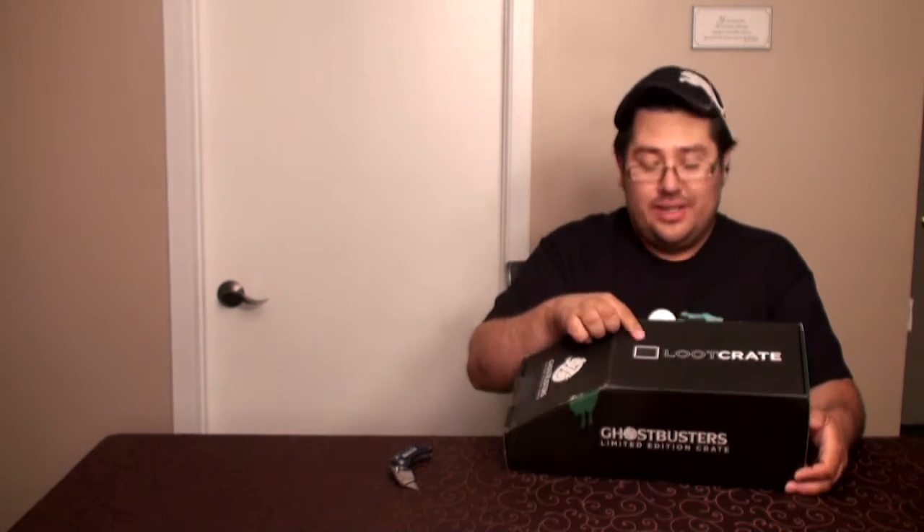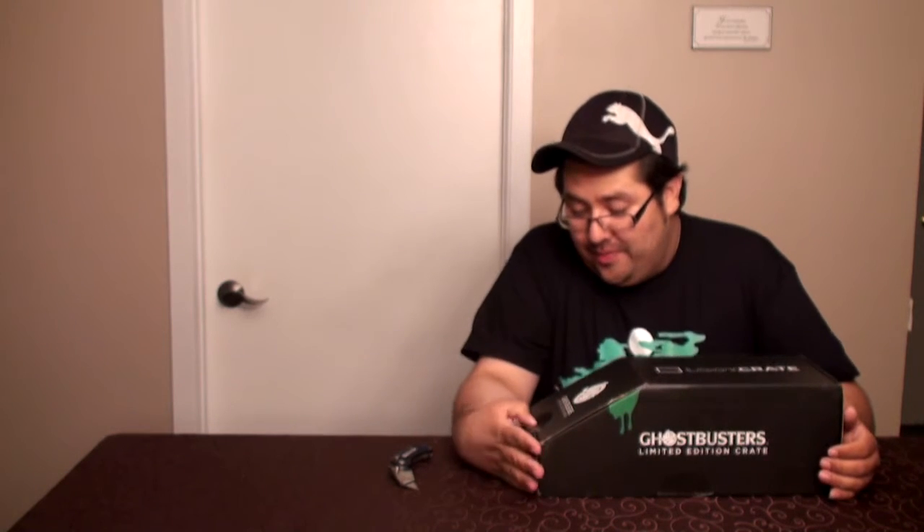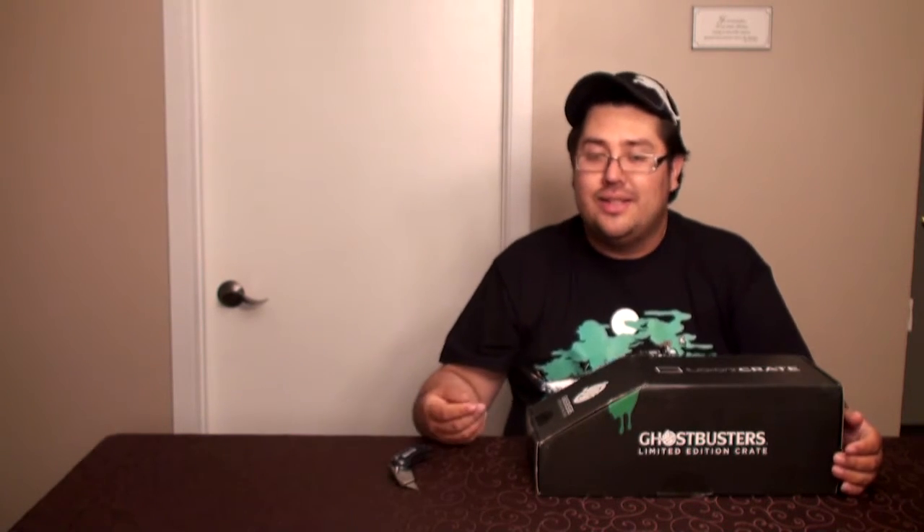Je suis Mike Romero, et aujourd'hui on fait l'unboxing du Norton Boxing's Little and Luke Crate, Ghostbusters Limited Edition Crate, comme vous pouvez le voir ici, c'est un Loot Crate. C'est une boîte qui m'intéressait vraiment, je suis un grand fan de Ghostbusters. La preuve, j'ai tous les films, dont ceux sortis au San Diego Comic Con, avec ma règle d'un pop par personnage, par série.